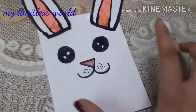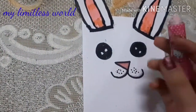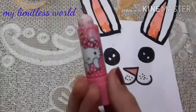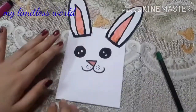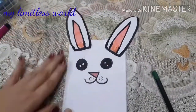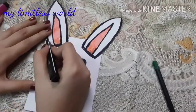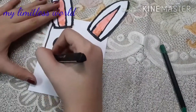Now I have made the ears, mouth, nose, and eyes. I will just erase all the pencil outlines. I have erased them all, and now to make it look more cute I will give it a decorative border — like a wavy hand-drawn line around it.